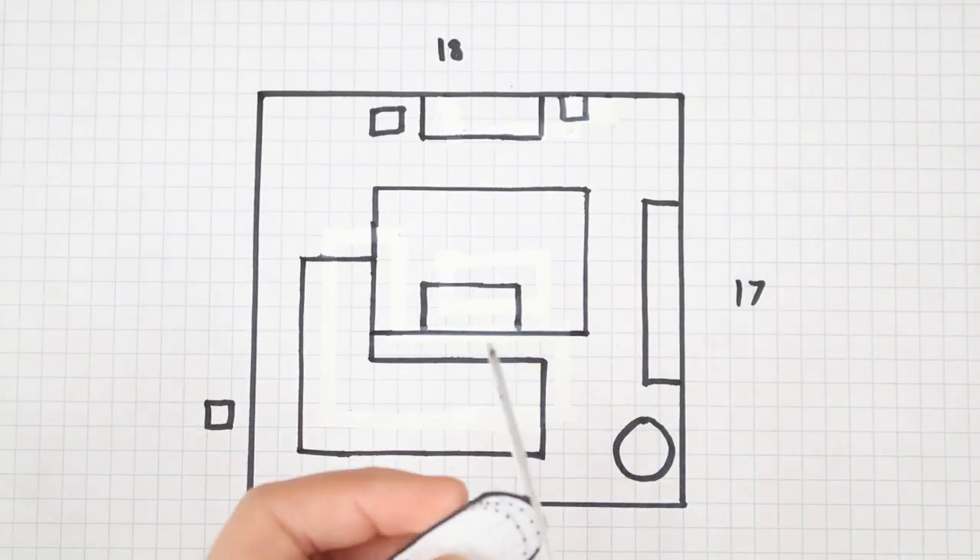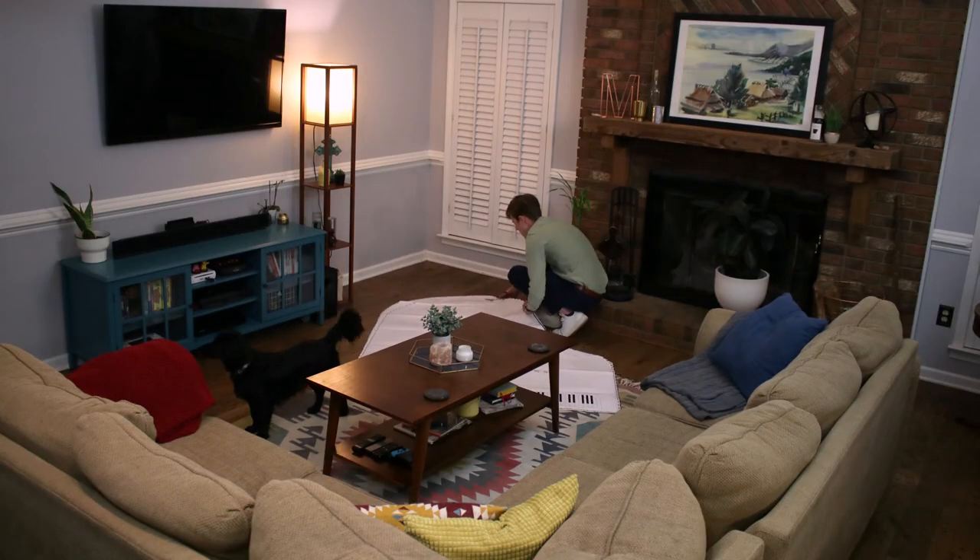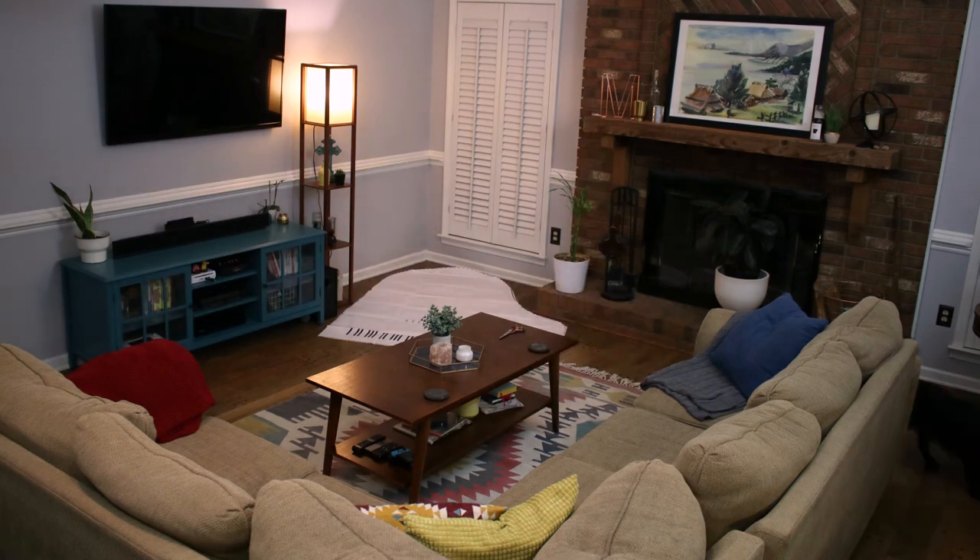If you cut down from that, you move to a five foot seven cabinet. Five foot seven is actually the most popular American piano size, and that's going to work really well, allowing it to go further into that corner and giving him more living space.